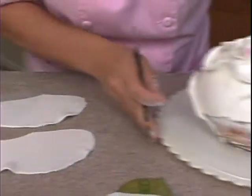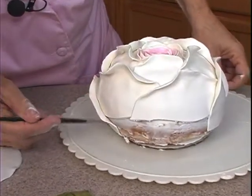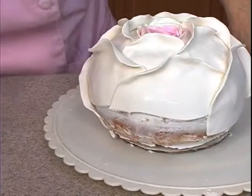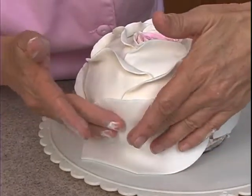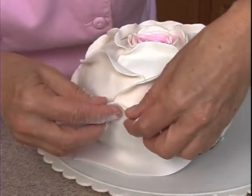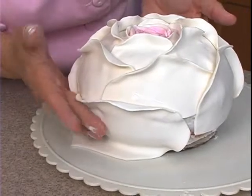I have two more spots here. I need to put a little water on this so it'll stick. Overlap it just a little bit. Give them a curl with my fingers, and then press it down against the board that's underneath there.